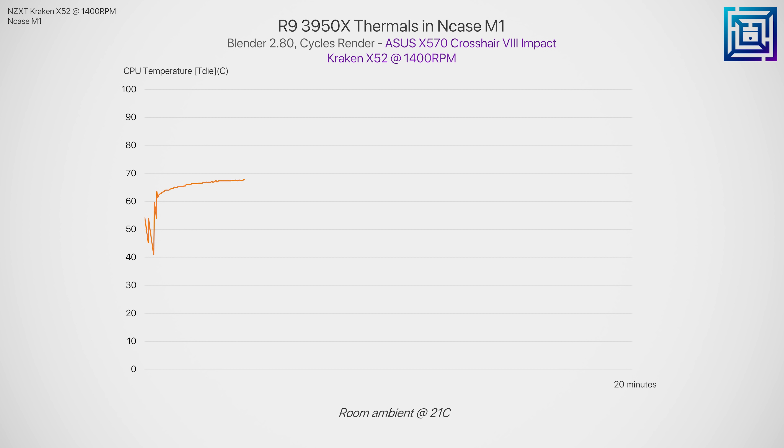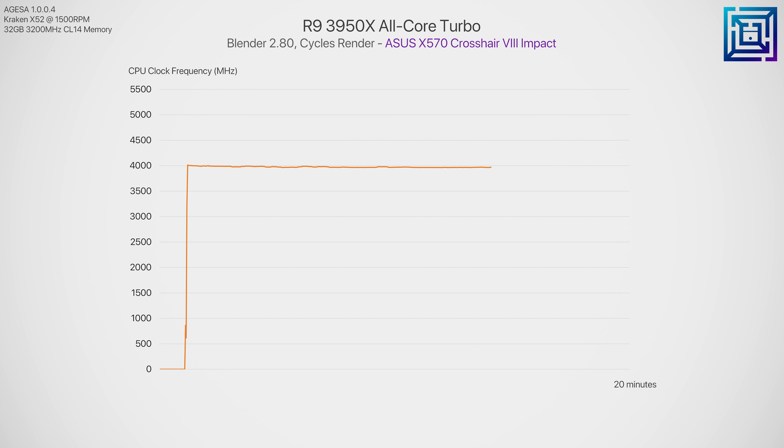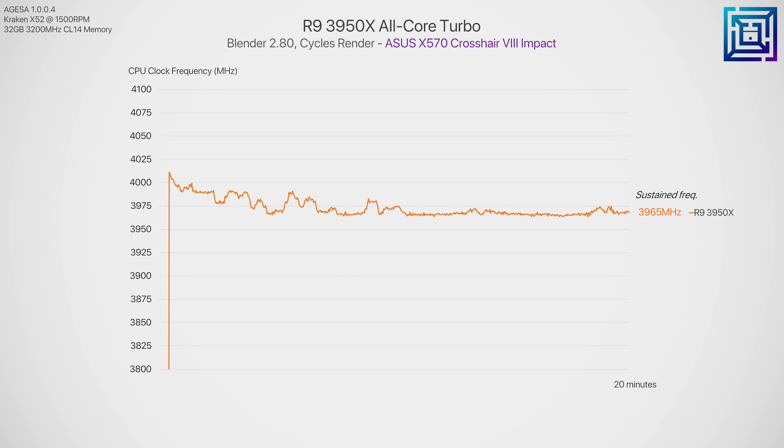Thermals are likely the biggest consideration for packing so much power into a small form factor. But even when running the 3950X at full tilt in a workload like Blender, it's still sitting below 70 degrees C — so no problem at all with a 240mm AIO; this is totally doable. The 3950X all-core turbo frequency didn't dip at all, as you would expect with those thermals. It maintained just a touch under 4GHz at full load.